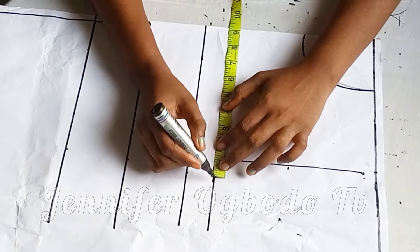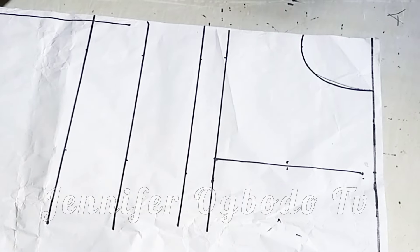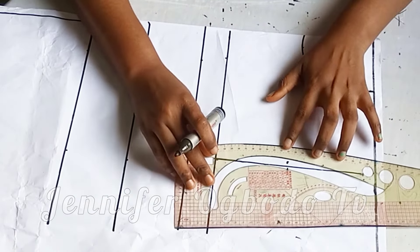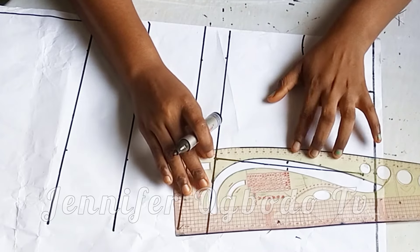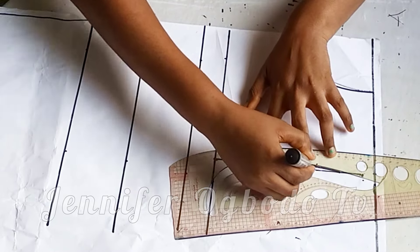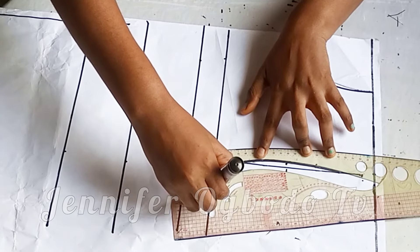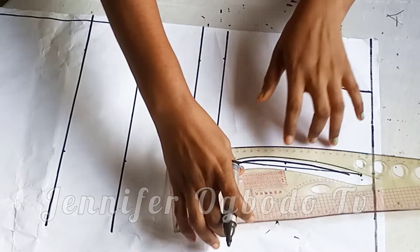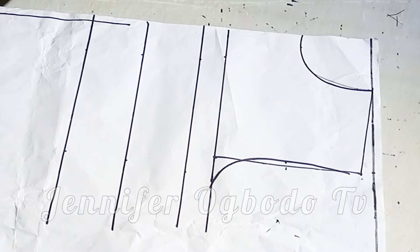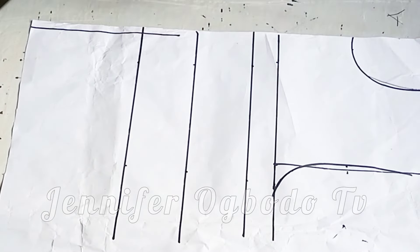On the chest line I'm going to divide my bust by four and place it there. Then I'm going to connect my armhole curve — you can actually connect your armhole with your free hand; it's not compulsory you must use your pattern master or your armhole curve. Then connect the shoulders like this. After doing that, coming to the under bust, I'm going to divide my nipple-to-nipple measurement by two, which is the bust span, and place it there.